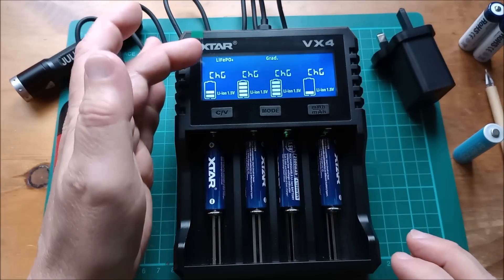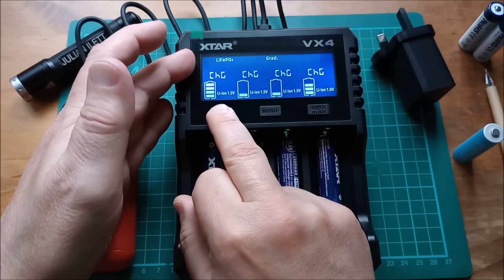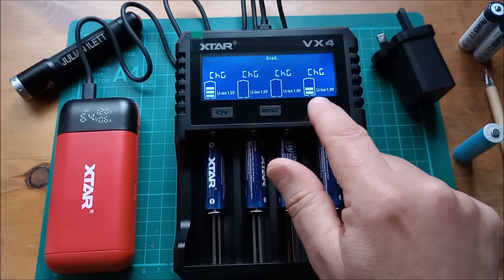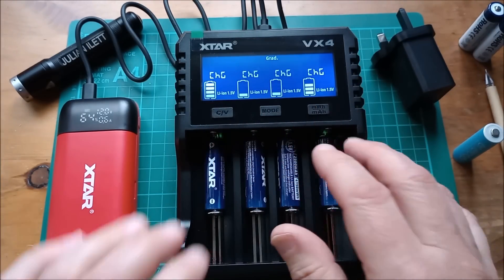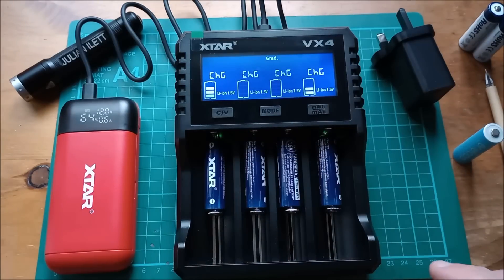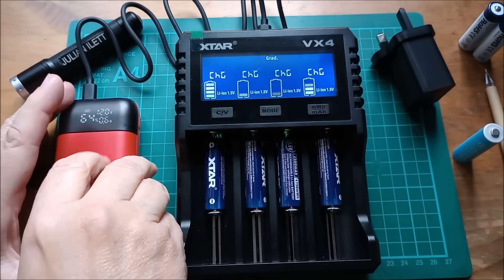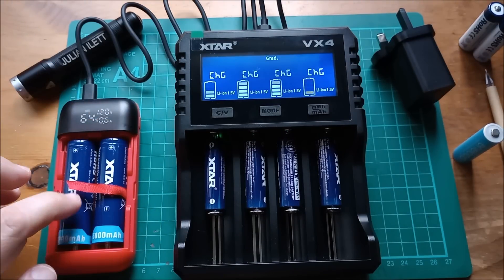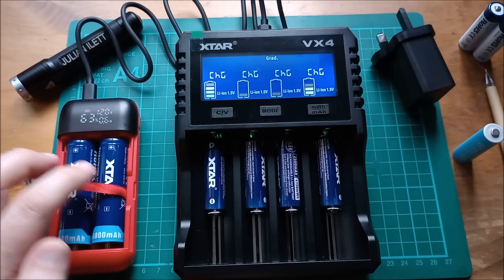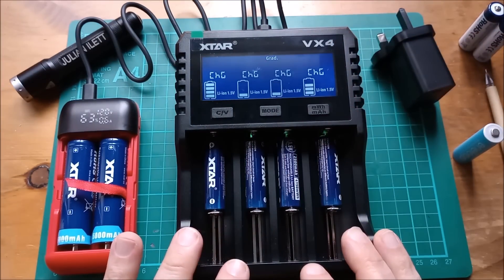If the LiFePO4 indicator is bothering you, press and hold the chemistry selector — it's now lithium ion 3.6 volts. But of course it knows these are all lithium ion 1.5-volt cells, so they've stopped flashing and the 4.2-volt thing is not applicable. I'll leave these charging for a bit now — it's only pulling 0.6 amps from the power bank, and I've got two big 21700 5000 milliamp-hour cells in here, so they'll last a fair amount of time. Let these get fully charged and then we can see what happens when it starts discharging them.